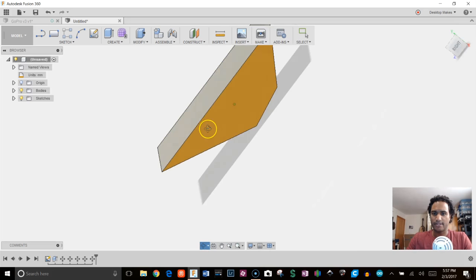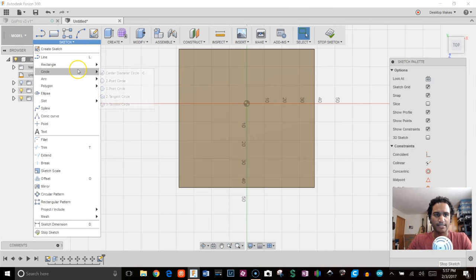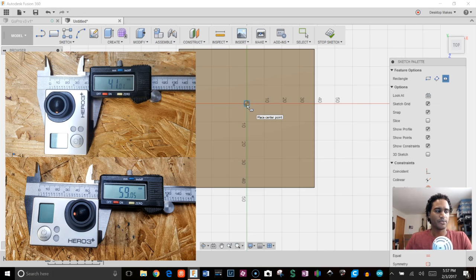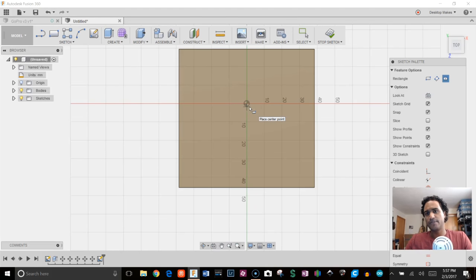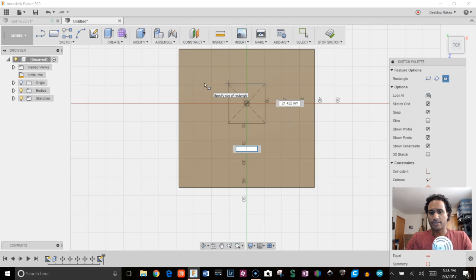Now that all the angles are in, I'll create a sketch on the top plane. I'll select the top plane, grab the center rectangle starting at the origin. I measured my GoPro and got dimensions of 41mm by 59mm, with 21mm thick. I'm working with 0.5mm tolerance so it fits when 3D printed. The first rectangle, for this orientation, is going to be 41.5 by 21.5.